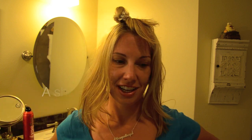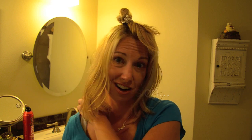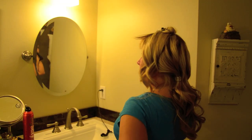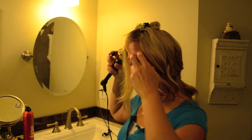Say it with me: away from the face. I am NOT a hair professional. Doing your hair can be a sporting event — your arms get sore and you get overheated. Don't forget about posture; posture is always important.